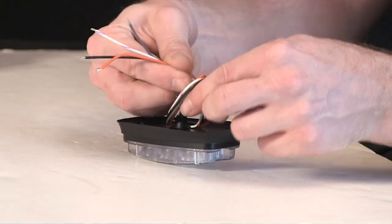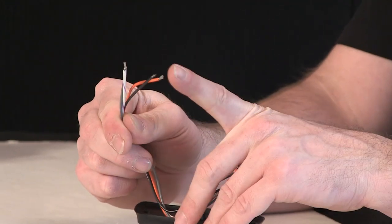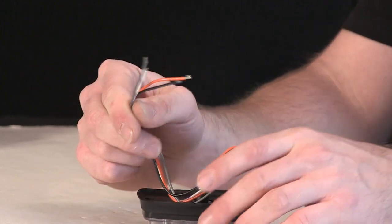On the back, I'm going to go ahead and straighten out the pigtail harness. You can see it's a four-wire, so lead, ground, sink, and the white with violet — the scan lock for adjusting flash patterns.